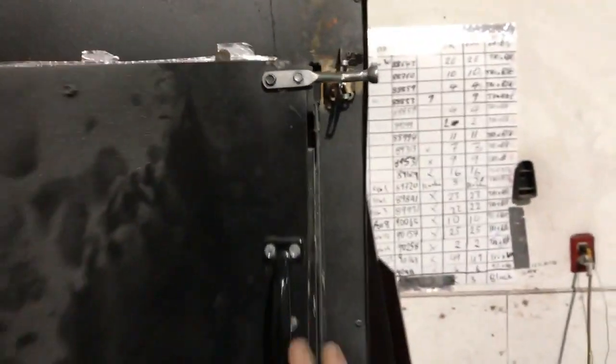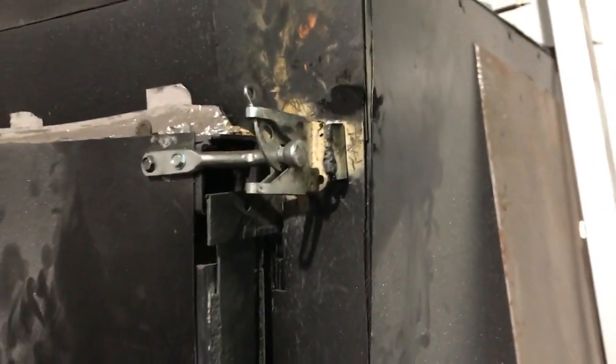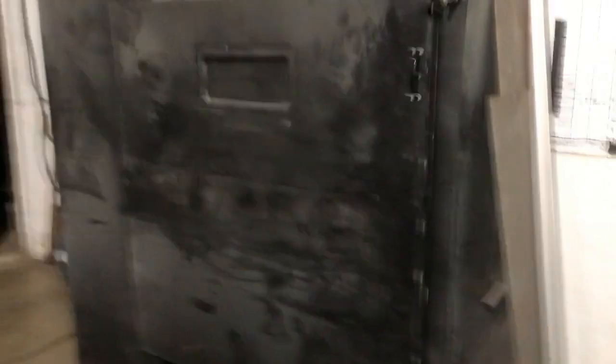Watch how nicely this door closes — just like that, and locked. It's a heavy door. It's an awesome oven and it works great. That is how I built my powder coat oven, and hopefully this has inspired you guys to build your own.